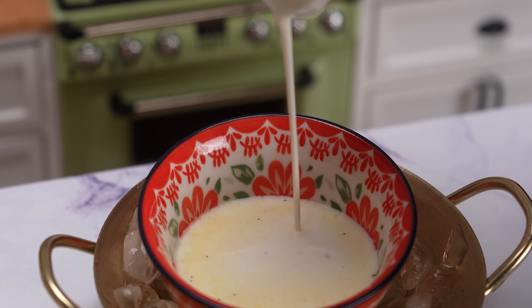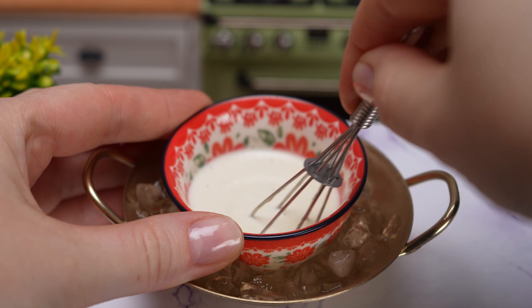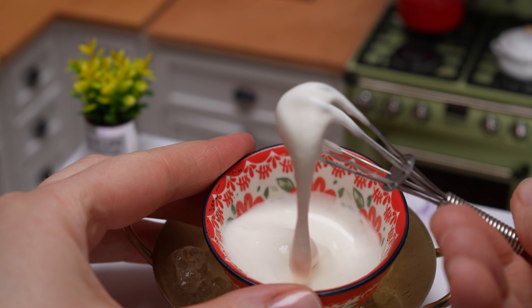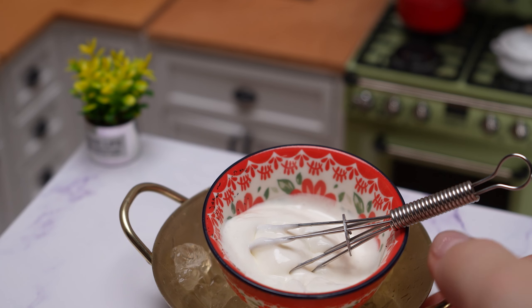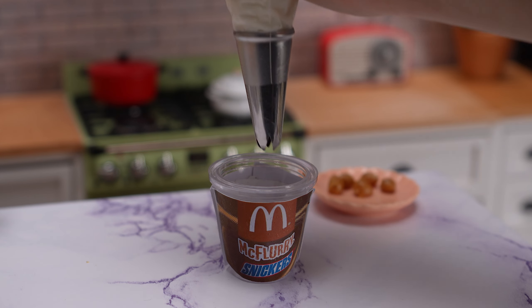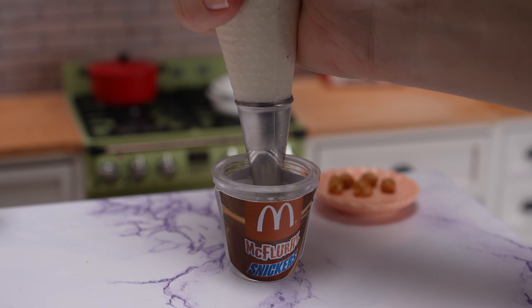Water the water a little bit. A little bit. Let's go, 2 minutes.